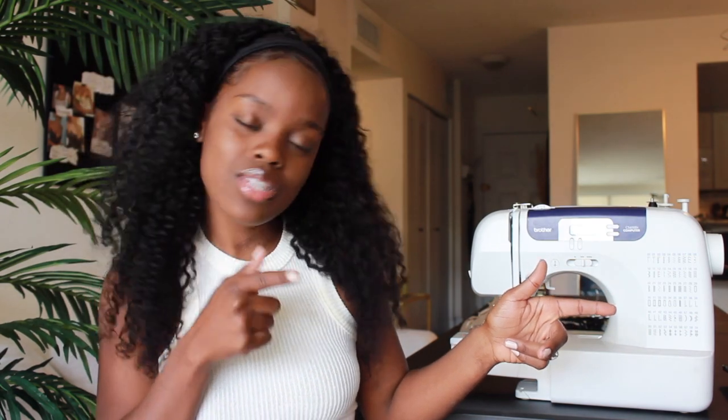Hey my lovelies, and welcome to part two of this super sexy two-piece outfit for summertime or springtime. If you are new here, hey girl hey, and if you are an existing subscriber, thank you so much for your continuous support. Now if you like what you just saw in the intro, stay tuned — let's just get right into this video.